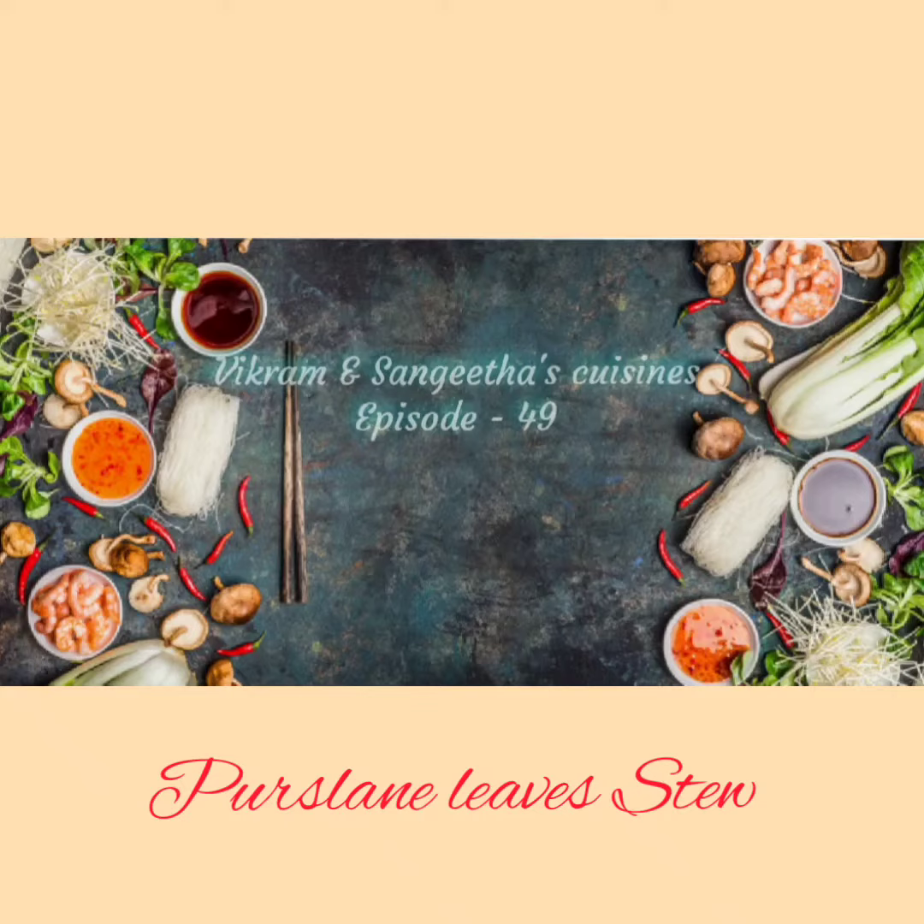Hello Friends, welcome to Vikram & Sangeeta's Cuisine episode 49. In this video, I am going to present a very nutritious recipe that can be used as an accompaniment for rice, called Persilane Leaves Stew.